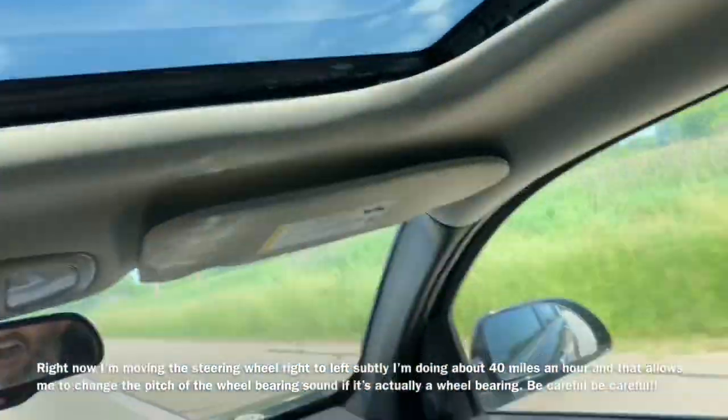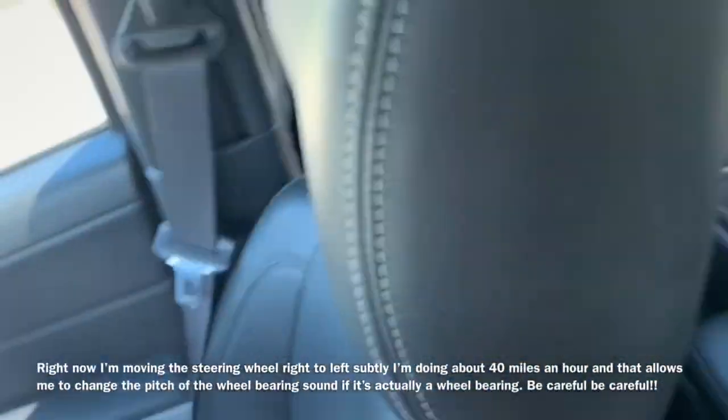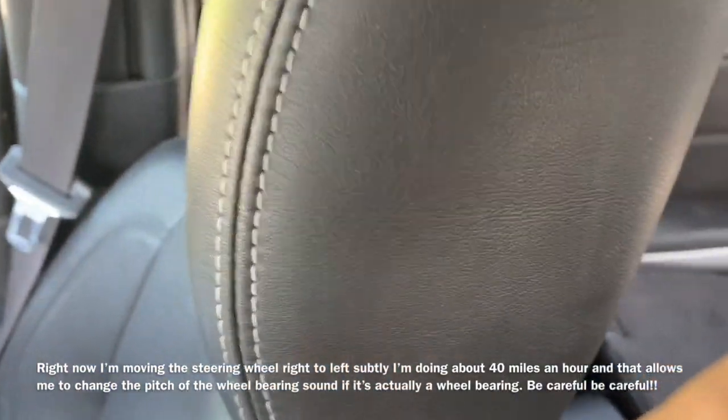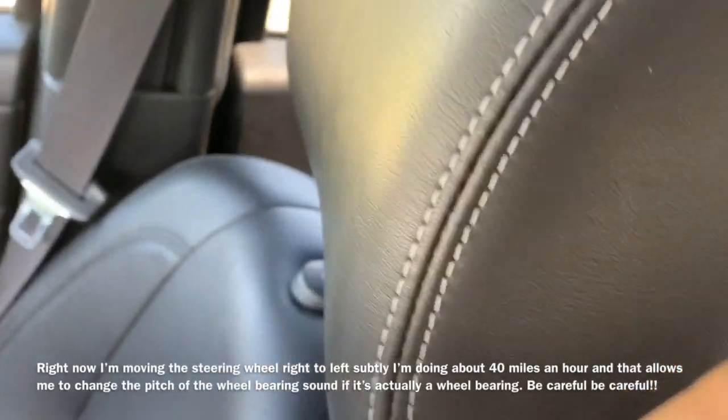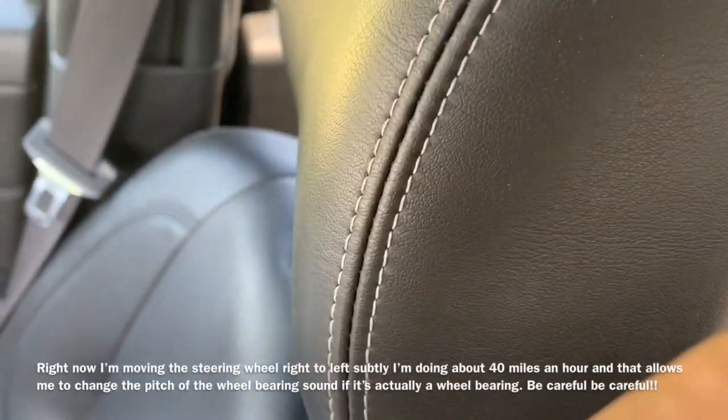When you're driving down the road and you've got a loud howl — you folks should be able to hear that — if you take the car and you turn it left to right and the pitch changes, it's definitely a bad wheel bearing.